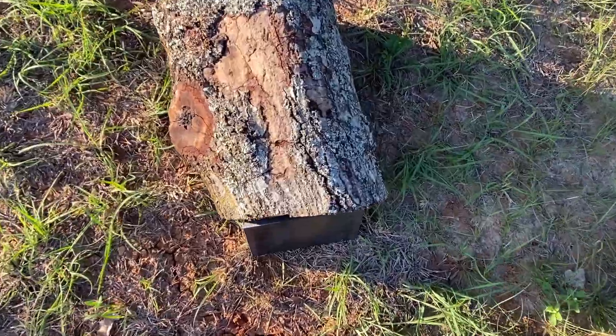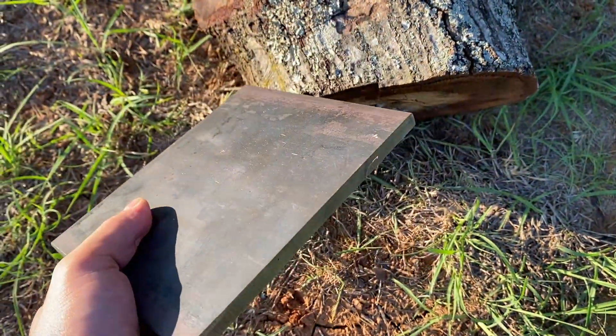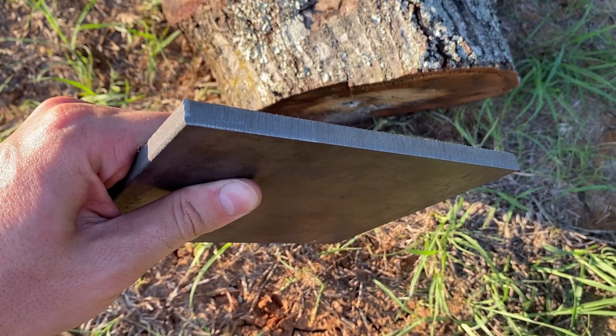Quarter inch is all fine and dandy, but we need to step it up to a bigger plate to really test these cartridges. How about we do that with this 3/8 inch plate? This is where we really start separating the boys from the men, so let's see if either of these cartridges have a chance.